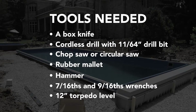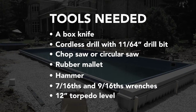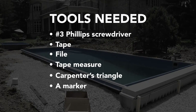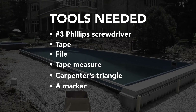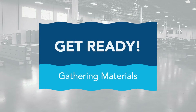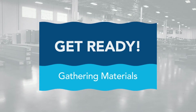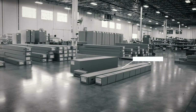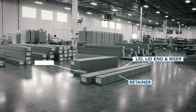You'll need the following tools. The first step is gathering your materials. Check to make sure you have the correct boxes. In the boxes, you'll find the lid, lid end, and riser, the retainer, lid brackets, and the polymer box.